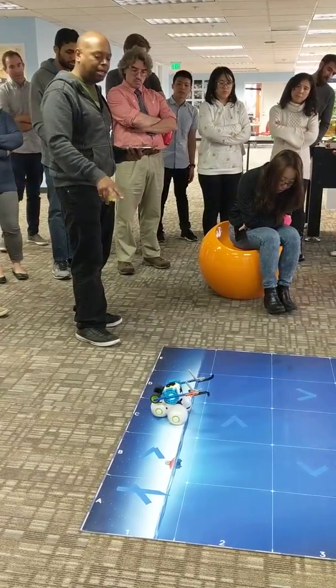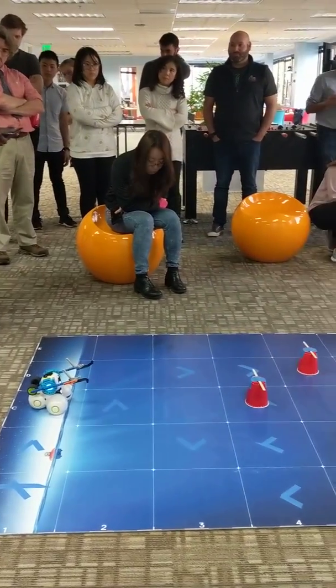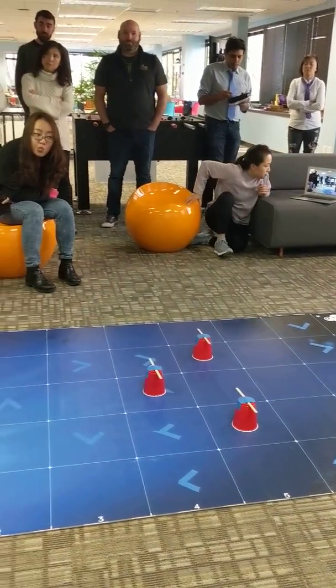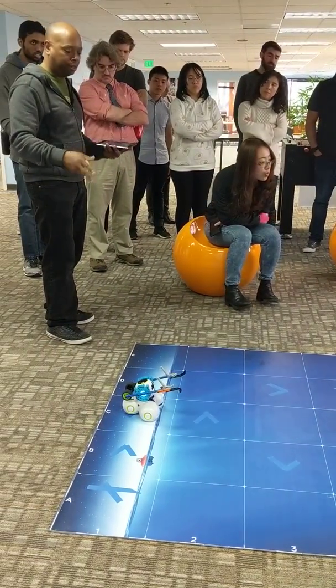Generally, we would let you solve a challenge by moving the robot around, then we'd have one where it's advantageous to use your proximity sensors, and then in the later challenges, we would make it advantageous to use your IR sensor to know where you are on the grid.